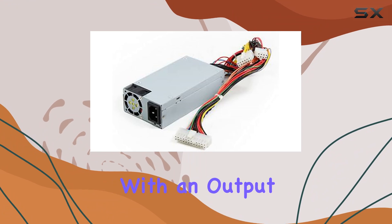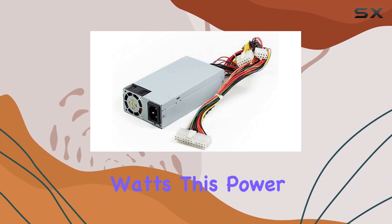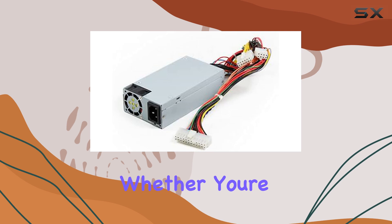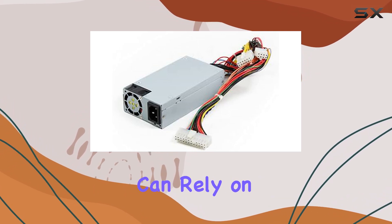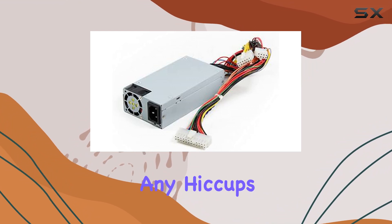Now, on to performance. With an output wattage of 200W, this power supply packs quite a punch. Whether you're running multiple drives or engaging in heavy data transfers, you can rely on this PSU to deliver consistent power without any hiccups.